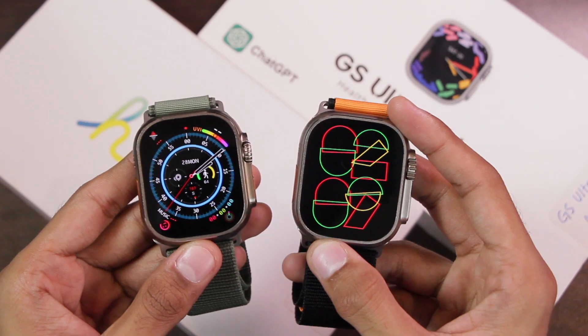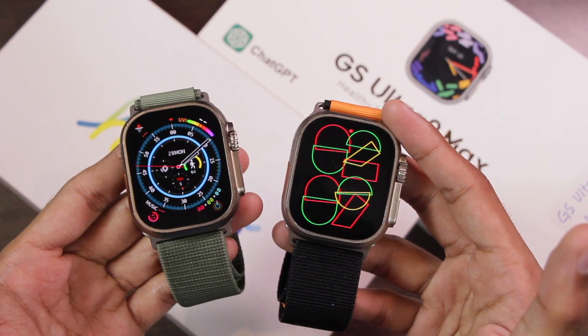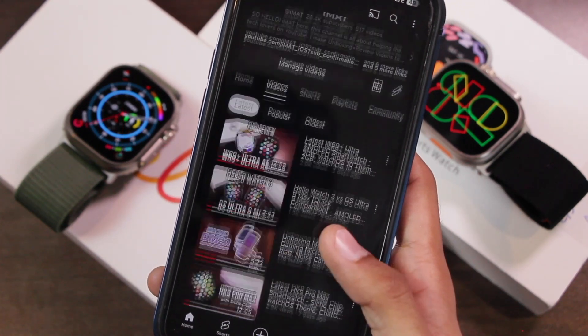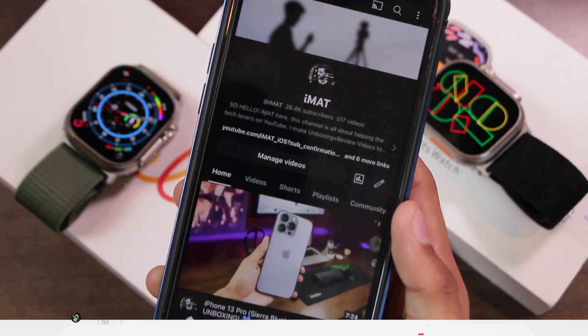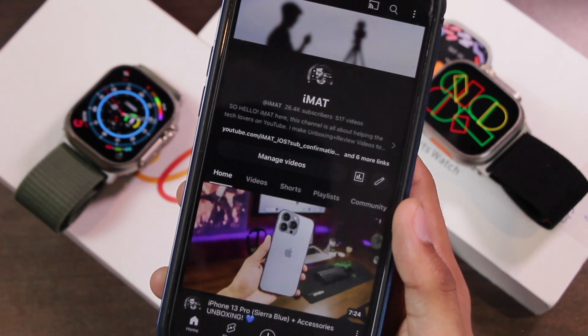You can find the full review and purchase links in the description box below. If you decide to purchase one, I'd appreciate if you use the links provided. You can also check out my Apple Watch replicas comparisons playlist linked in the description, and visit the channel for many more smartwatch videos. Make sure to hit the subscribe button to see more videos like this. Until next time, this is iMAT — peace.